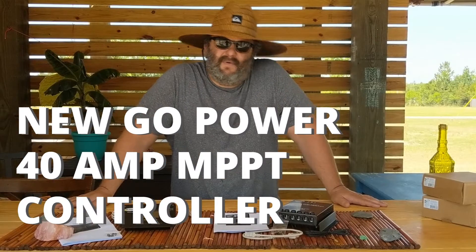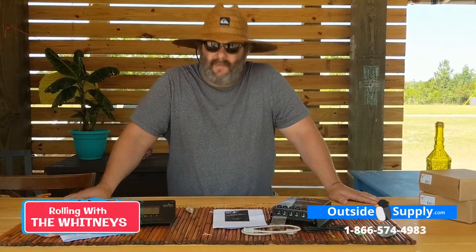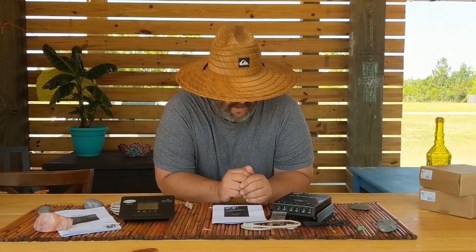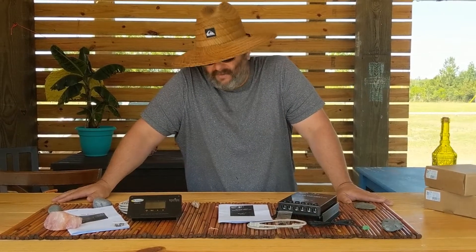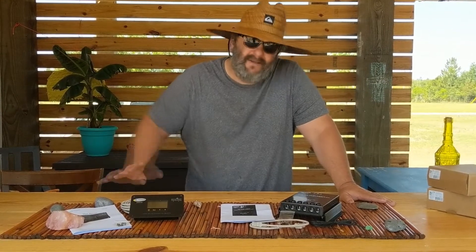Hey everybody, it's Chad again for Rolling with the Whitneys and Outside Supply. Go Power has finally released an MPPT controller, and that's something that for the longest time it was really cheaper to buy an extra panel to gain the efficiency on the solar arrays than it was to upgrade to a more expensive controller. So Go Power has spent some time creating a really good controller.